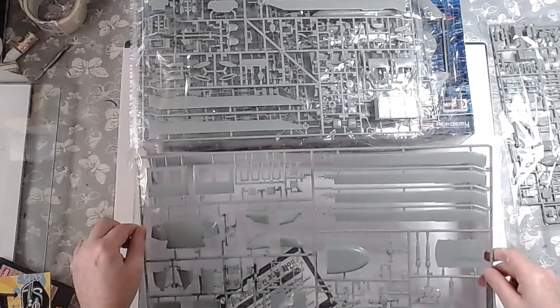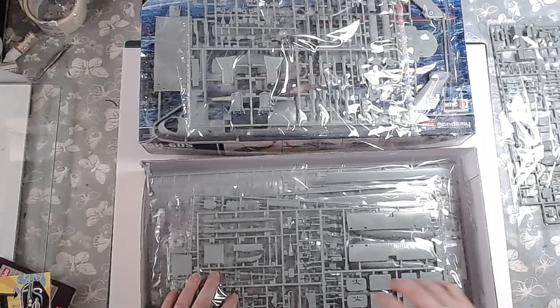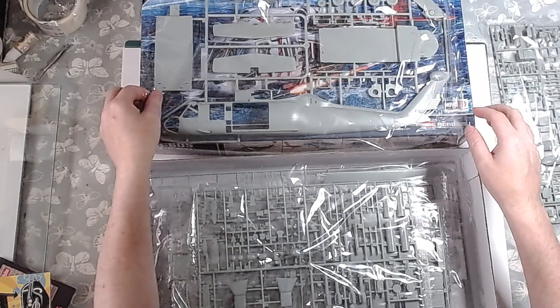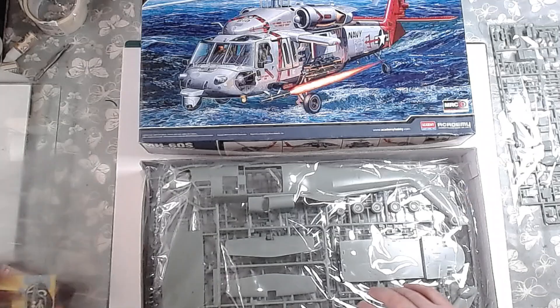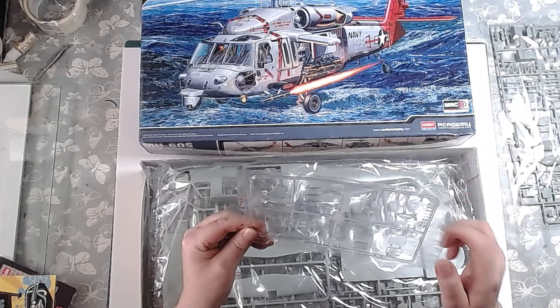Nice detail on the engine — you can display it open or closed. You can also open or close your doors depending on which option you choose. There will be lighting on this build, and the motors for the rotors. The glasswork looks pretty clear and clean — no flash anywhere. There's nice raised detail for the rivets, so it should be easy enough to follow for masking up.